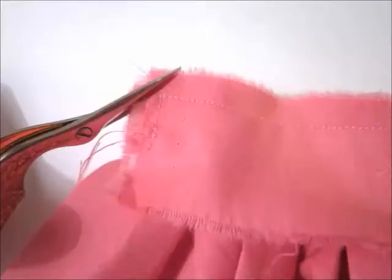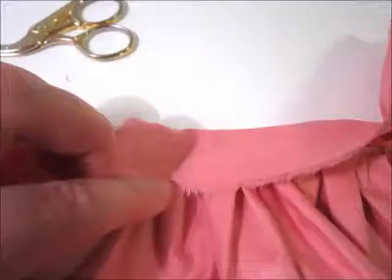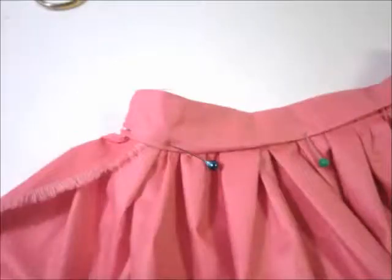Start sewing from the previous seam, leaving a part of the sides unsewn. Trim the corners by cutting excess fabric. You may wish to trim excess fabric on the other seams as well. Turn over to the wrong side and make sure your corners are turned well. Turn the raw edge inside, pin it, and sew.